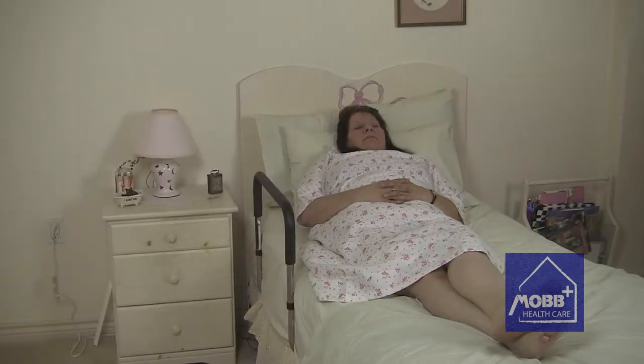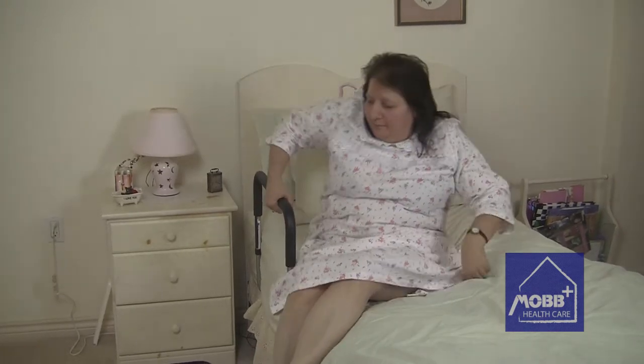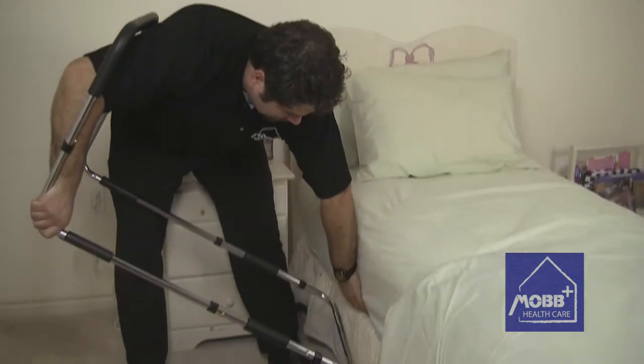The Bed Assist Rail offers improved independence for the user, decreased likelihood of falling out of bed during the night, and reduced risk of twisting while getting in and out of bed.